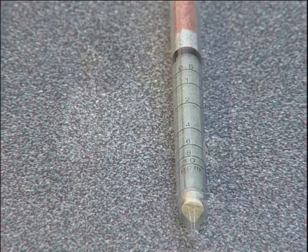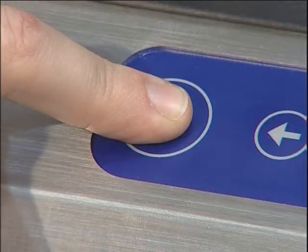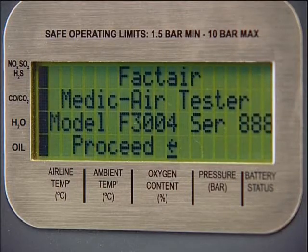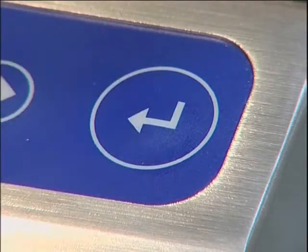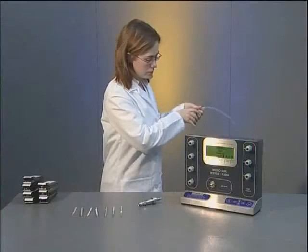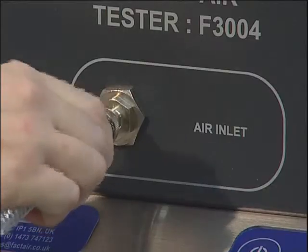To carry out a test, first switch on the machine by pressing and holding the on-off button on the keypad for approximately two and a half seconds. The display will show both the model and serial numbers. If the battery condition is OK, press ENTER and press ENTER again to acknowledge the date of the last calibration. Using the non-toxic hose provided, connect the F3004 to the system to be tested.